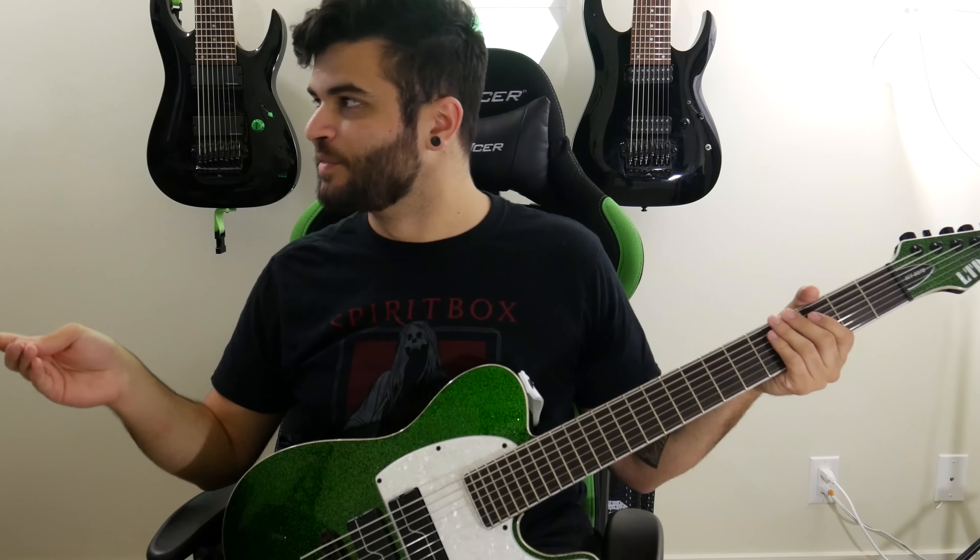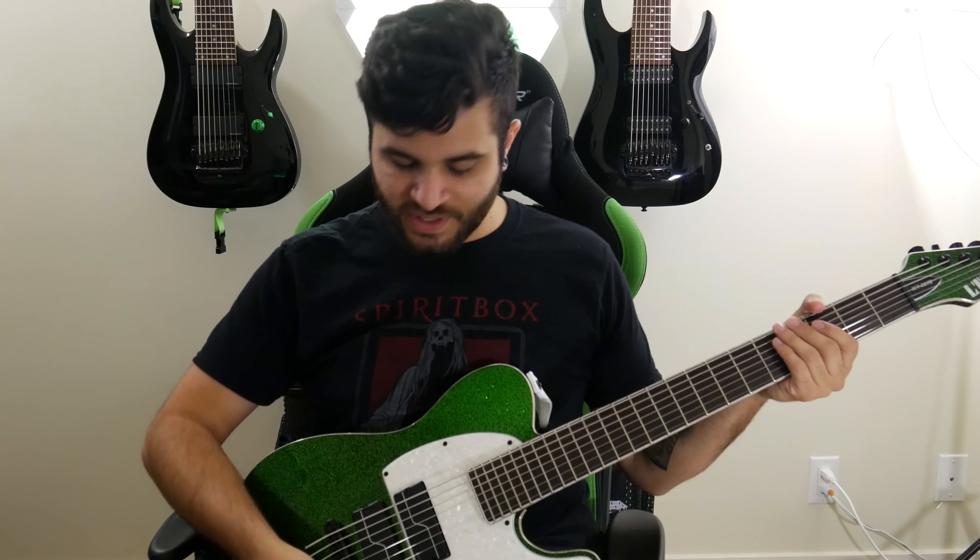What's up guys, Andrew Banner here and today I'll be demoing and reviewing the LTD SCT-607B. This is a seven string guitar made by LTD — it is the Stephen Carpenter from Deftones signature guitar. First let's take a listen to how it sounds.